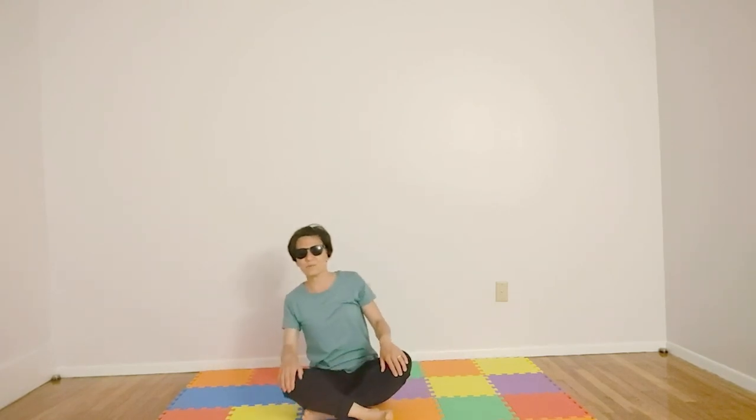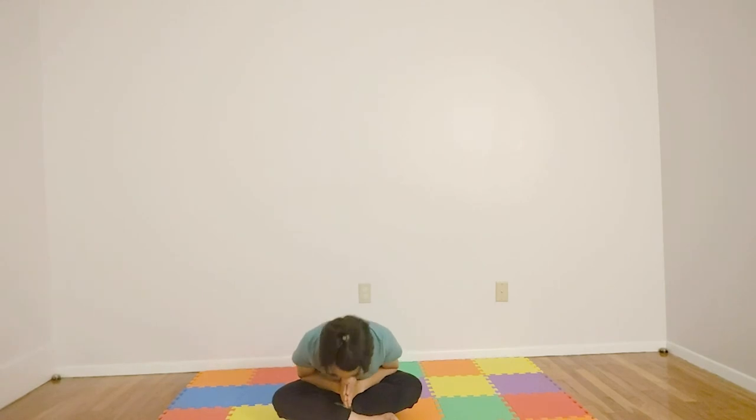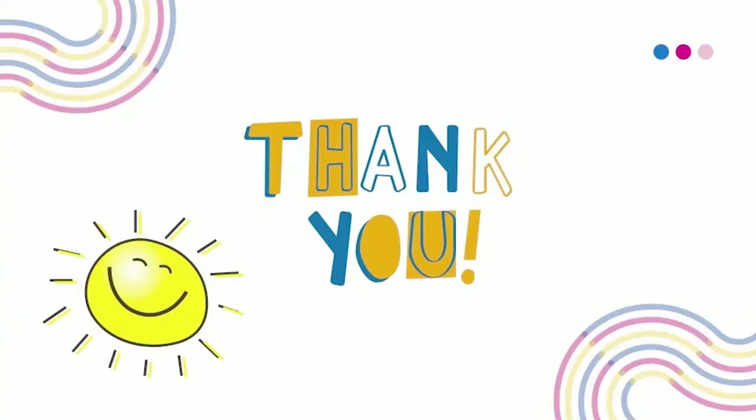Thanks for hanging out with me today — it's always fun. Let's do our closing. We'll take a deep breath in, hands in front of heart. Namaste. Namaste. This is the way we end the yoga day. The light in me honors the light in you. Namaste. Yay! Bye!